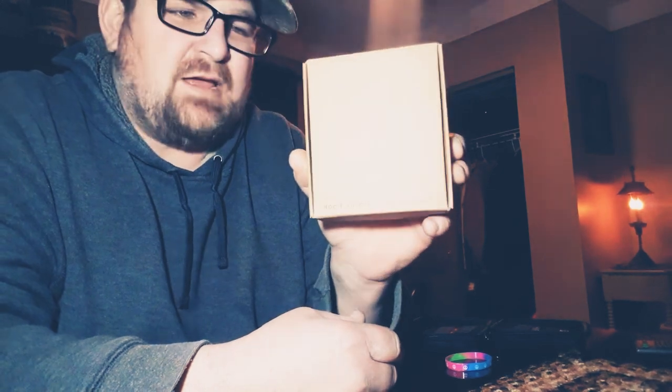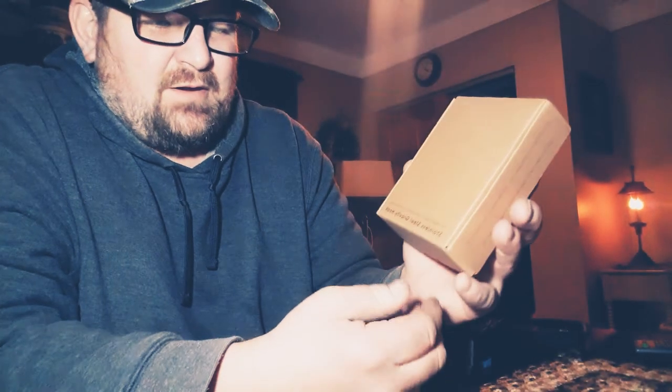Hello and welcome back to Fleshman and Son. We ordered a stainless steel gravity slash grappling hook to go along with our magnet, and I'm going to unbox that right now to show you what it's all about.